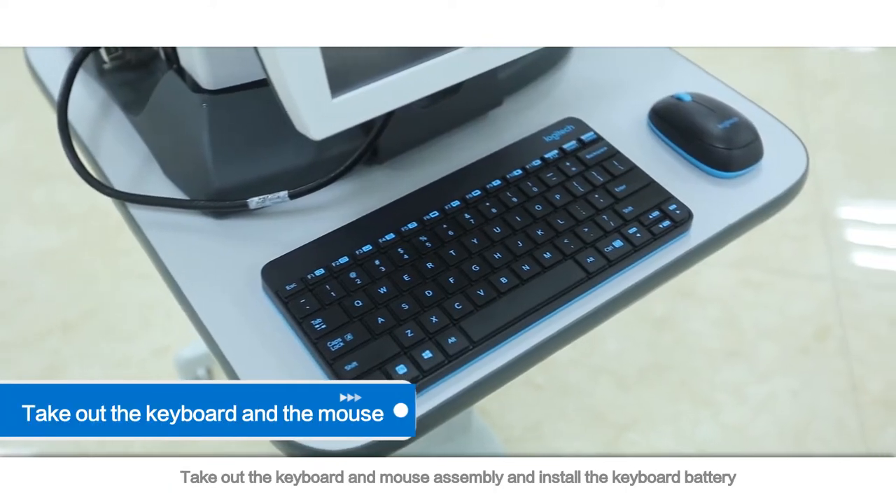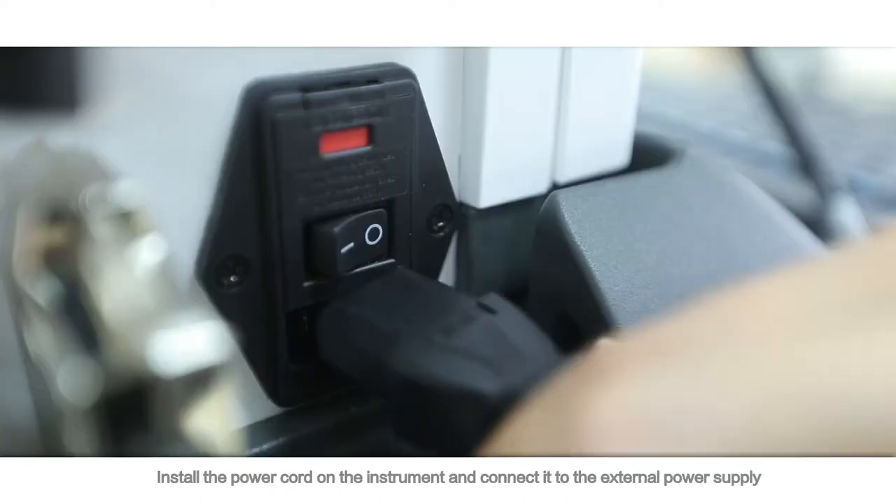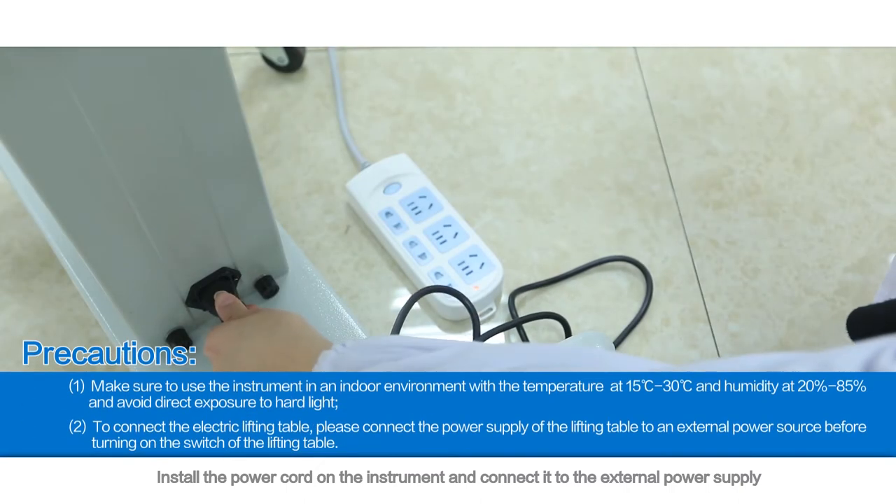Take out the keyboard and mouse assembly and install the keyboard battery. Install the power cord on the instrument and connect it to the external power supply.